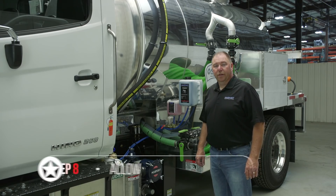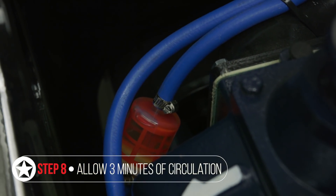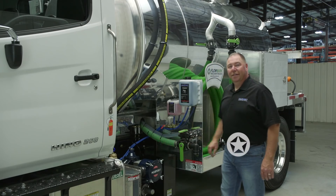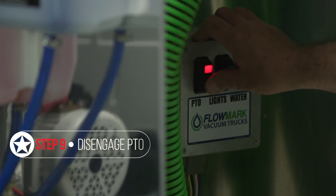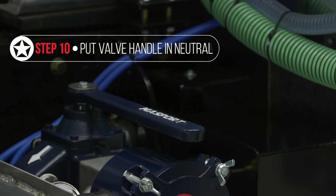You're going to allow about three minutes of circulation in the vacuum pump. Next, you're going to want to disengage the PTO to shut the pump off. Put the valve handle in neutral to allow vacuum to bleed off the tank.